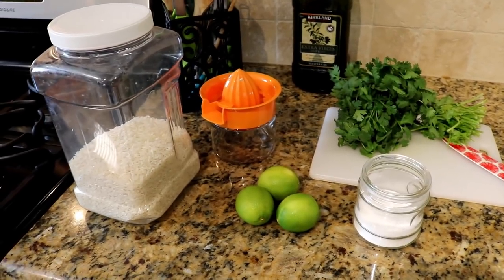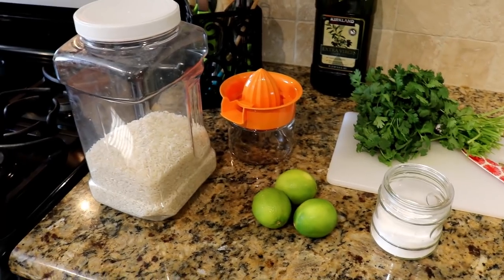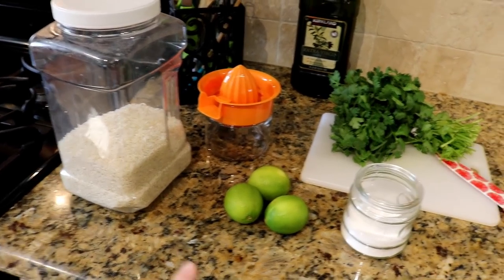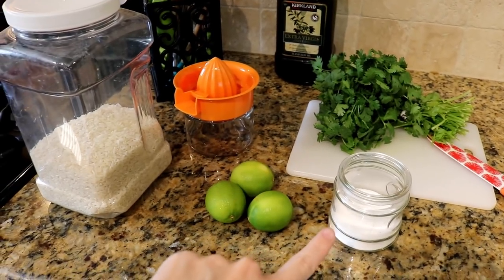Hey guys, welcome back to my channel. A lot of you have requested that I share how I make cilantro lime rice. It's really easy. All you need is obviously some rice, some limes or lime juice, and then cilantro and some salt.